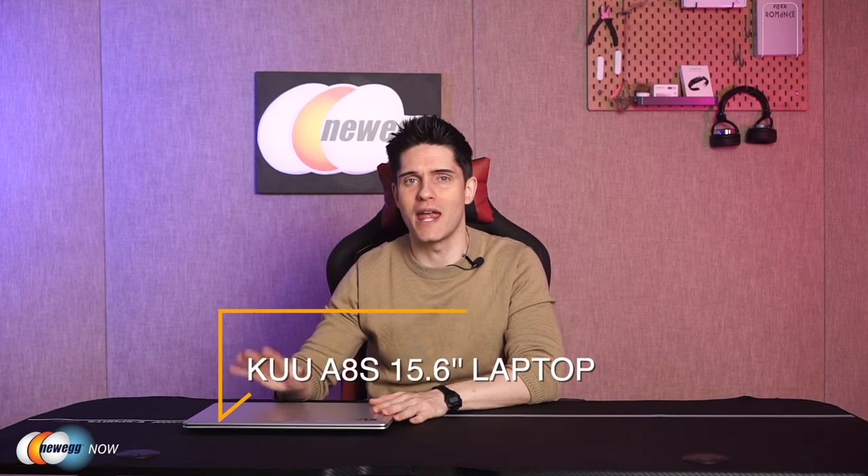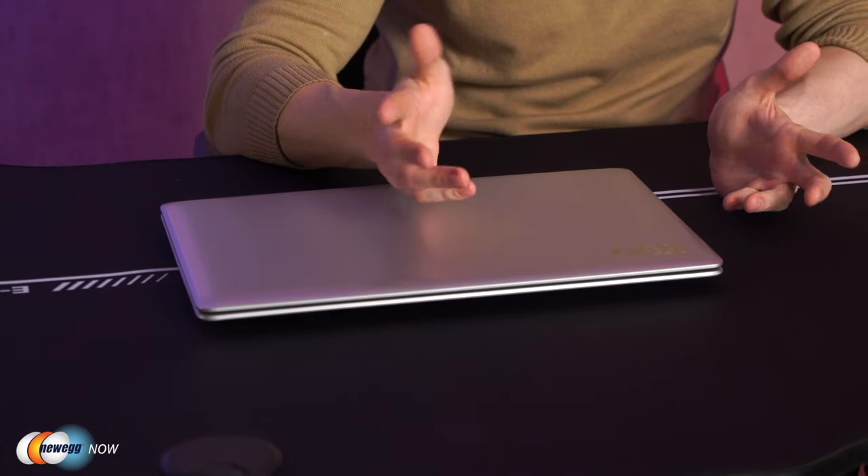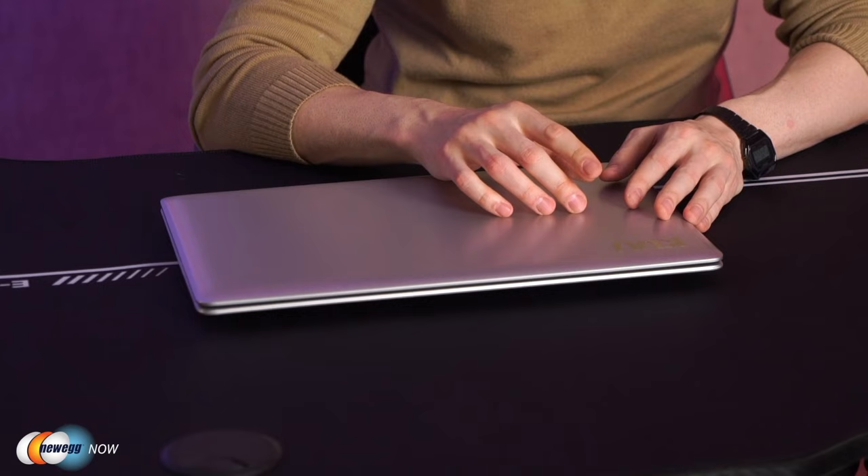If you're on the prowl for a back-to-school laptop or you're just ready to ditch your clunky old office laptop in favor of something newer, faster, and lighter, stay tuned. I'm James and welcome back to Newegg Now. Today we have the KUU A8S 15.6-inch laptop — it's thin, light, and affordable, but does it have what you're looking for? Let's dive right into the specs.